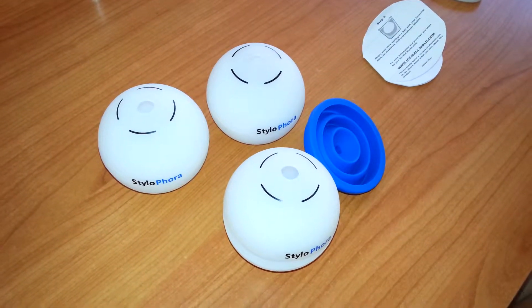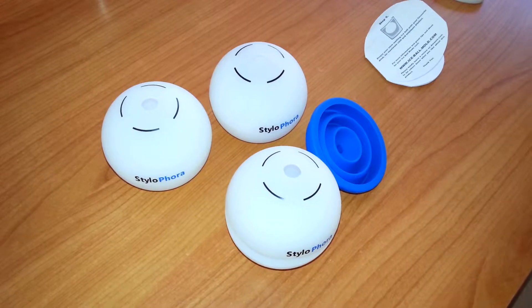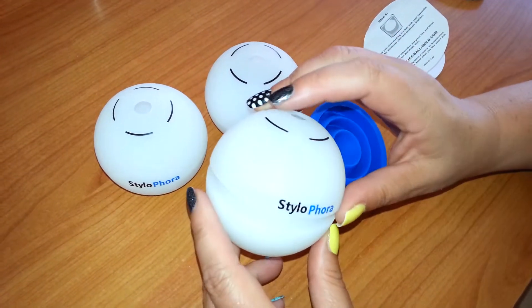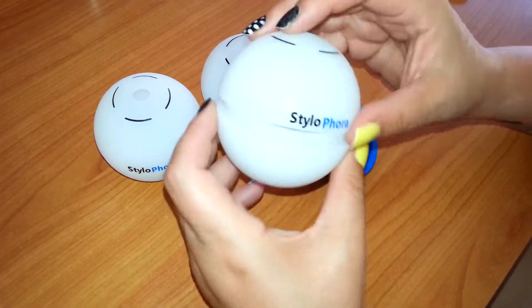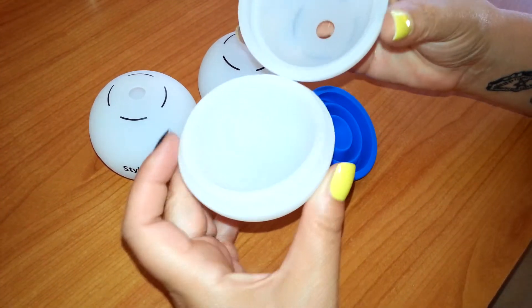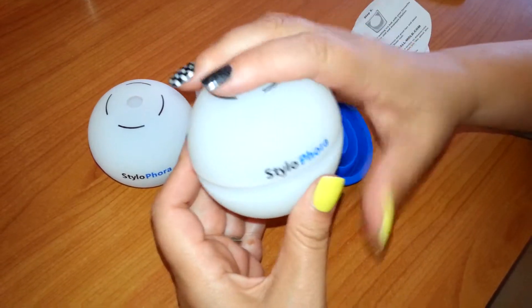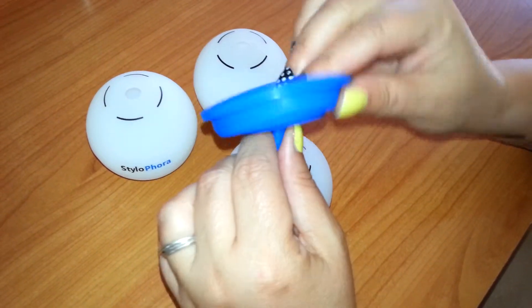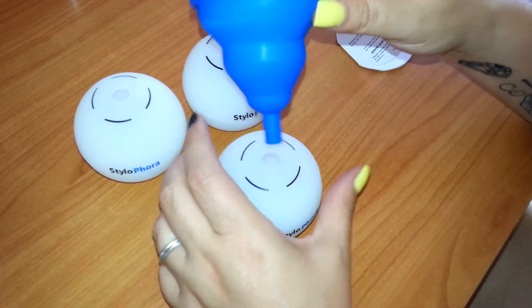Hey guys, this is Kali Jules and today on the blog we have some really cool ice ball molds. These are Stylo for us and this is a two-part system. You put them together like this and close them up. This is a really cool funnel that they gave you to fill it up.